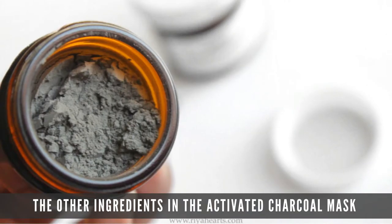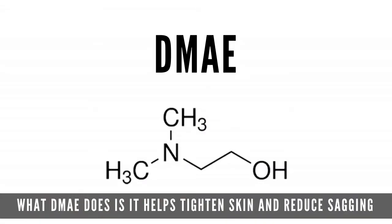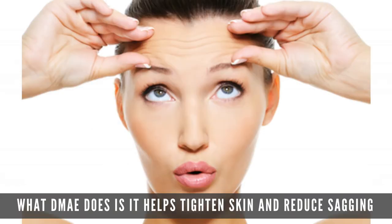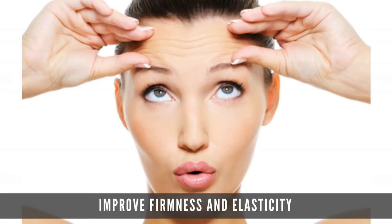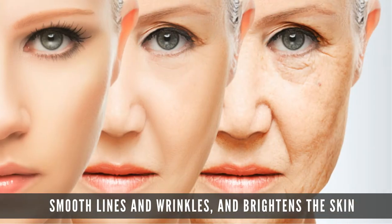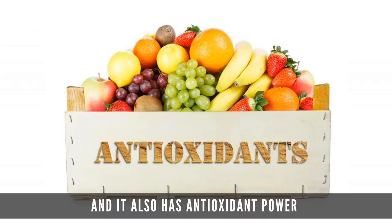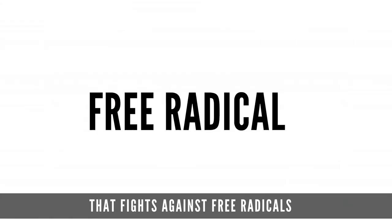The other ingredient in the activated charcoal mask is DMAE, which is dimethylaminoethanol. This is found in a lot of really high-end skincare products. What DMAE does is it helps tighten skin, reduce sagging, improve firmness and elasticity, smooth lines and wrinkles, brighten the skin, and it also has antioxidant power that fights against free radicals.